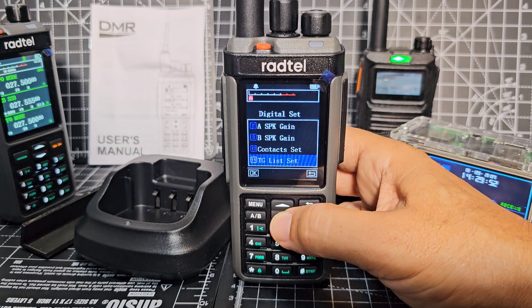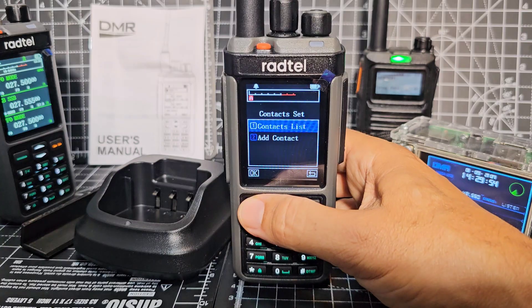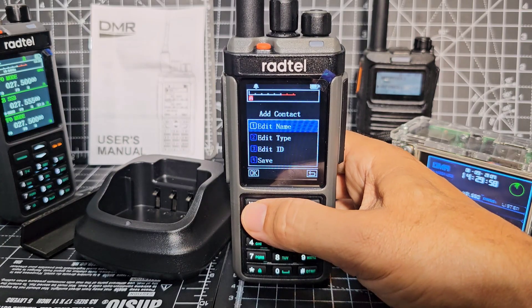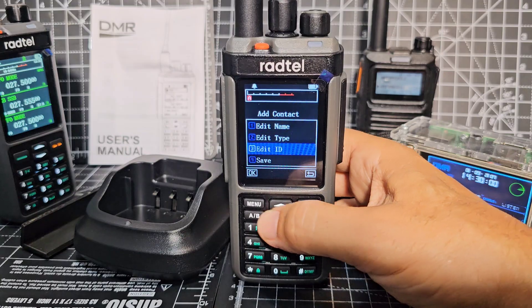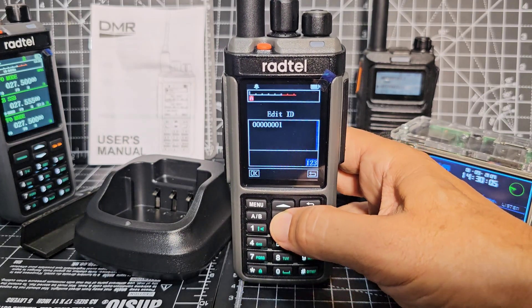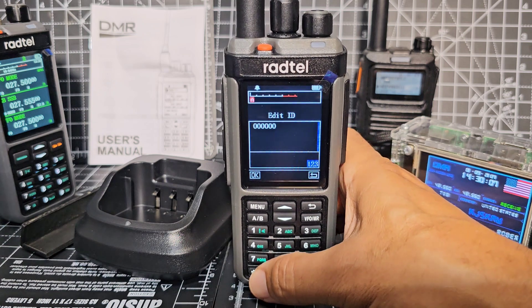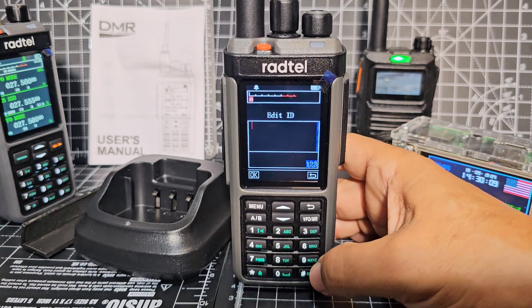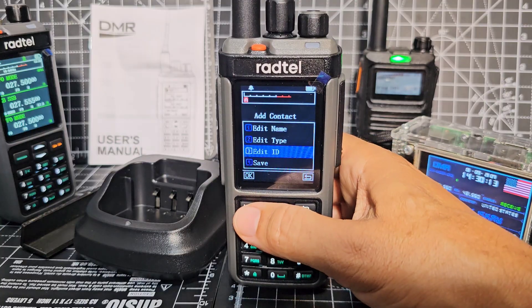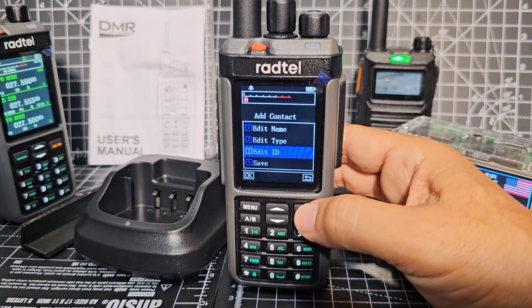Talk group contact set - really we need a contact. Add contact. Of course, use the software for this. Edit ID, then go down with the arrow. We're just going to put in 91 for now. We haven't given it a name, but we'll just put in 91 for now. Let me see if I can activate the spectrum scope.